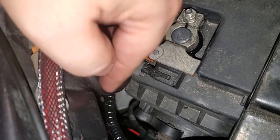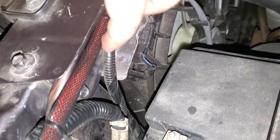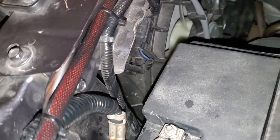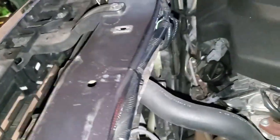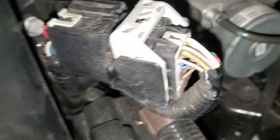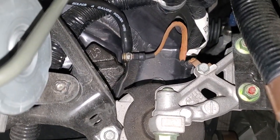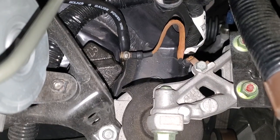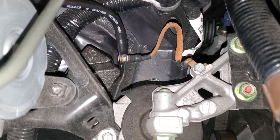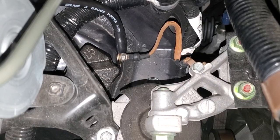So I ran an extra ground alongside the positive cable — you can see the red through the jacketing — all the way to the other side of the truck. Zip tied and more zip tied along the way. That ground ends up down here, where there's a ground from the frame to what looks like the top of one of the engine mounts. Again, four-gauge cable the whole way, and everything is soldered after it gets crimped.